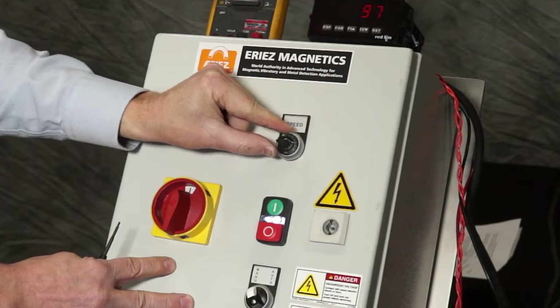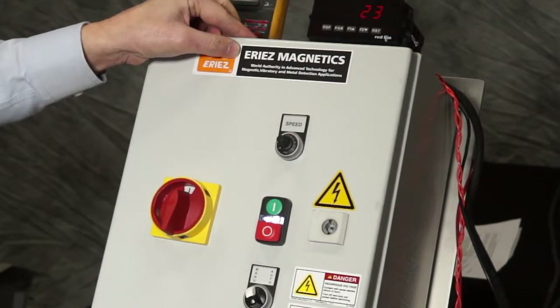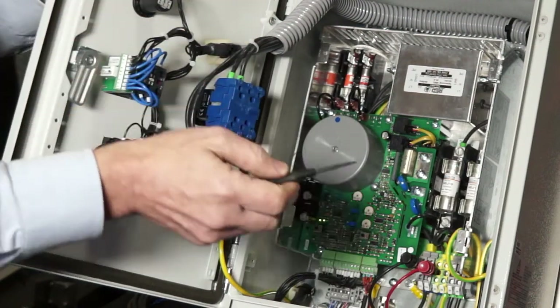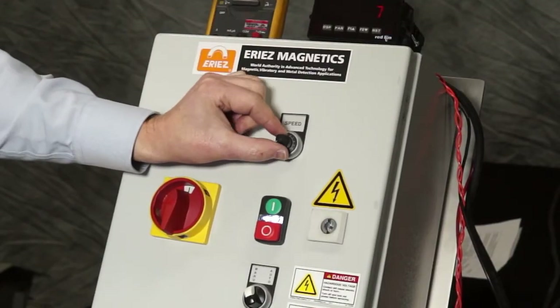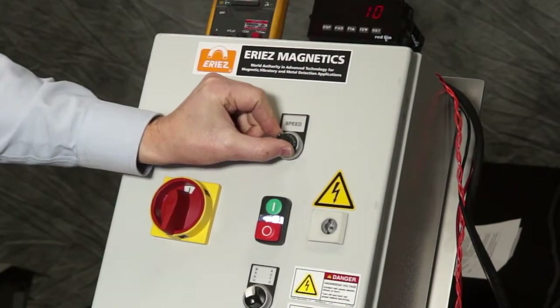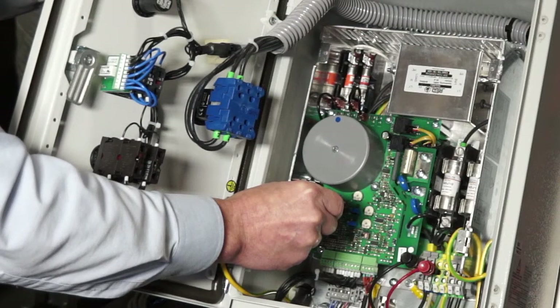Turn your main speed potentiometer fully counterclockwise to readjust the minimum setting if necessary, and again check the maximum setting. Give the control and feeder some time to adjust.